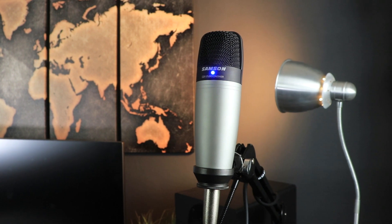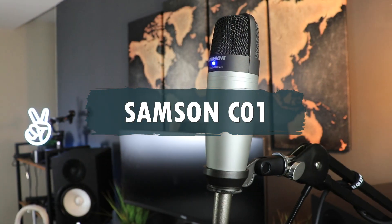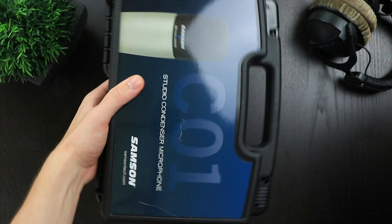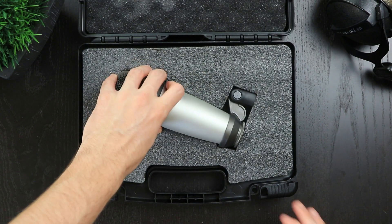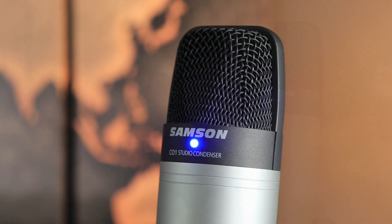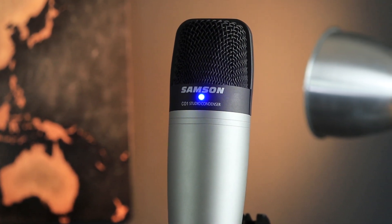The next condenser microphone that's great for under $100 is the Samson C01, which retails for around $80 as well. It also comes with quite a few accessories, which includes a nice plastic carry-on case and a plastic-type bracket steel mount. This is what the microphone looks like when it's set up and ready to go, and also kind of what it sounds like. It has a really nice blue light in the front, which indicates that the microphone is set up and picking up phantom power clearly.